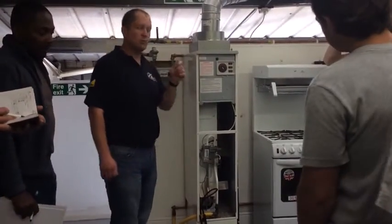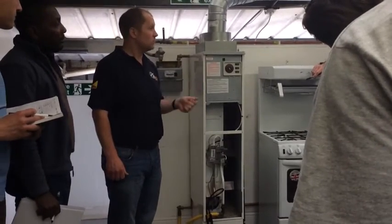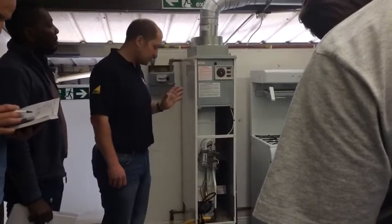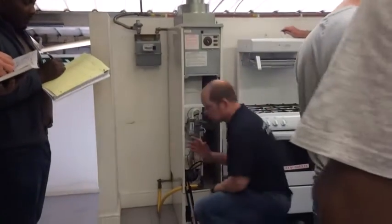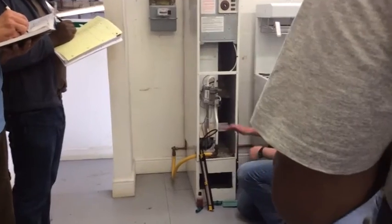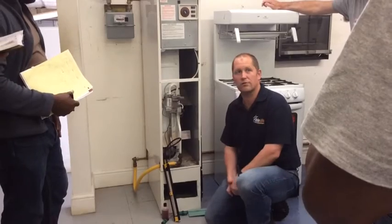So what have we got to do before we can gas rate this appliance? We've got to see what range it's on. We've got to take the burner pressure. So the first thing we're going to do is take the burner pressure. We're going to take the burner pressure from the multifunctional control valve.